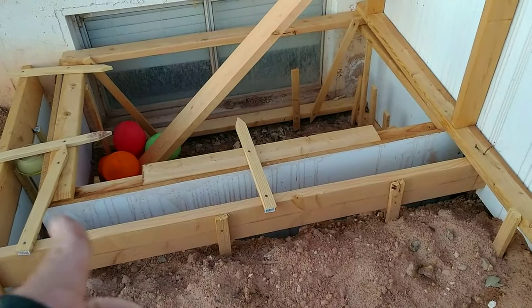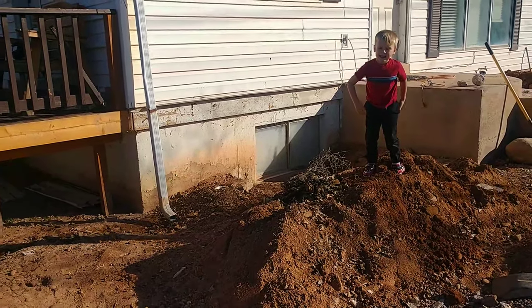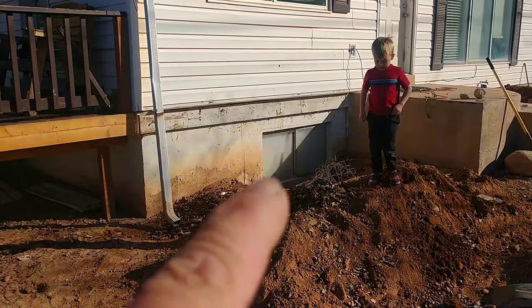It's almost ready, just needs concrete. The next video will be on these steps, so check that one out too. We're replacing our window wells.